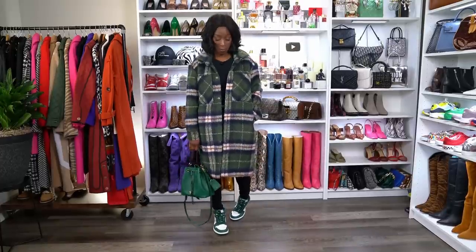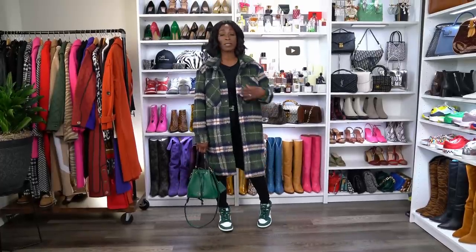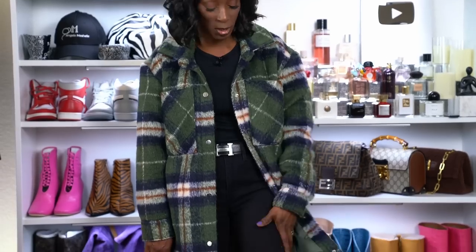This is outfit number three — a sporty chic outfit. I literally bought this coat yesterday at the mall; I knew I wanted a green coat because I had it on my list. The coat is the stylish piece of this outfit. I still have on my black jeans and my black t-shirt.